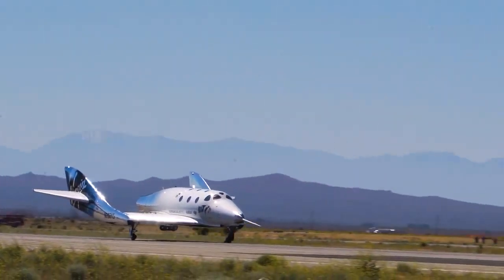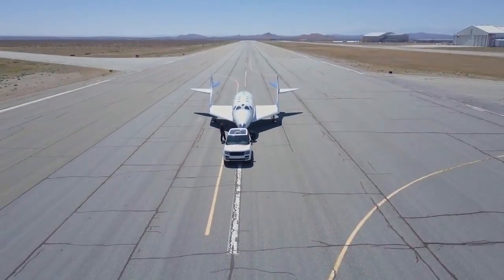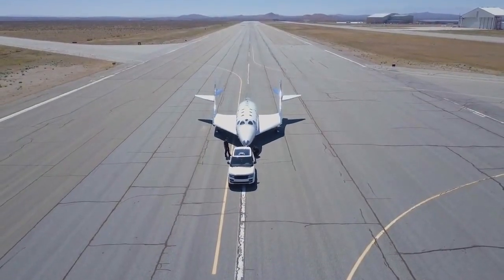Then we come in for a landing. I'm watching some of the landing loads at that time and making sure those are all behaving normally. But at that point, it's mostly just relief. The adrenaline gets to kind of subside, and I can just be excited that we just executed a flight test.